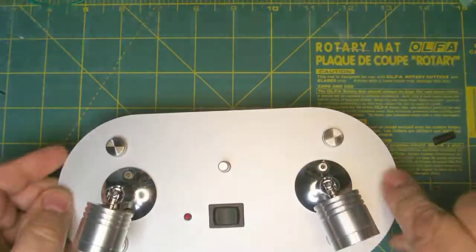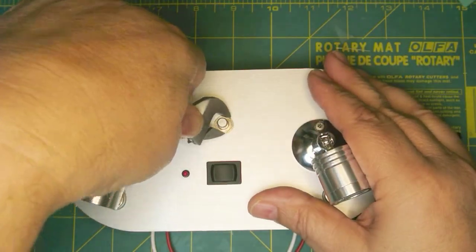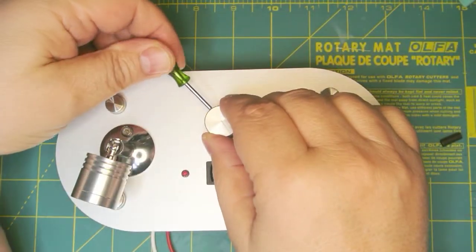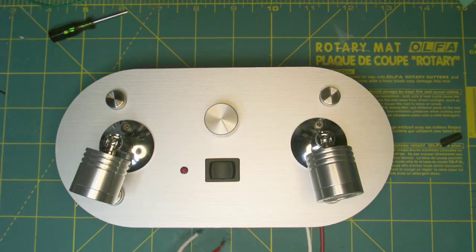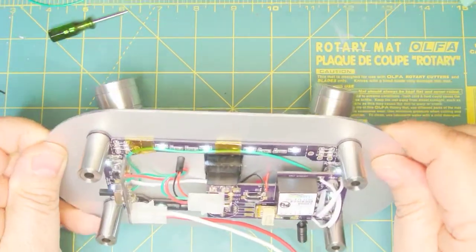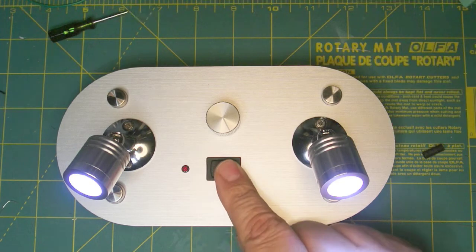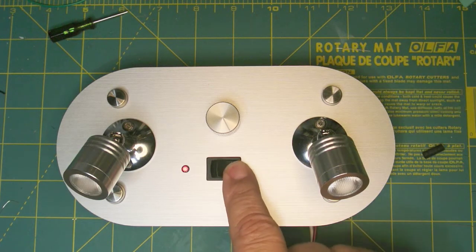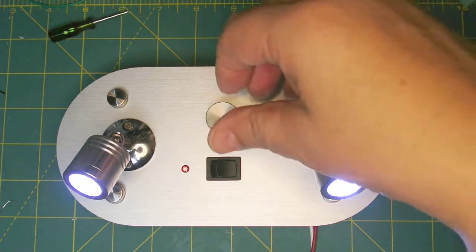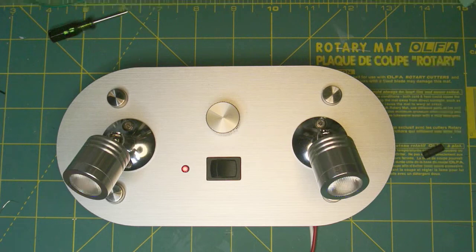Let's flip it back over, put our washer on as well as our nut, tighten it down, and put our nice knob on. Now what we need is a source of 12 volts. Turn the halo light on and we can see the lights turn on and off. With the remote option, the LED comes on and signifies that our remote is active. Then we can hit the button and dim the lights, then turn it off — on and off with the remote.